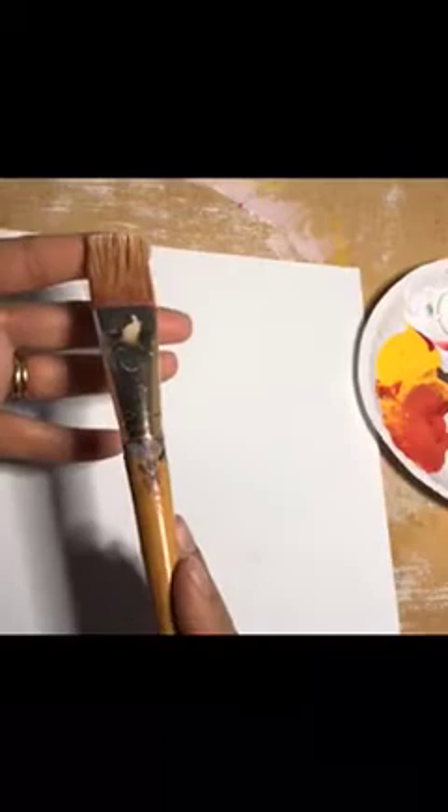So first we start off with a thick brush. Start off with a big brush about the size of a little bit past my pointer. One of my favorite brushes — I use this for almost every painting. So I begin to load up my brush with the yellow and I'm going to swipe it through right here in the middle.